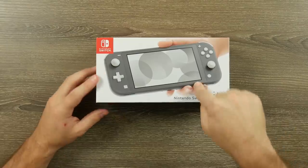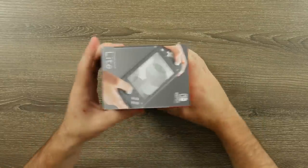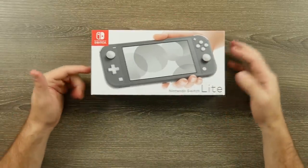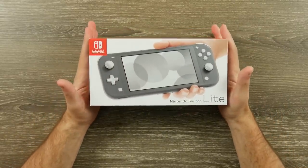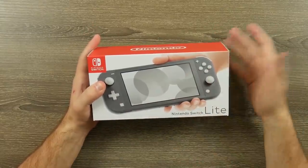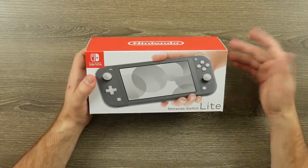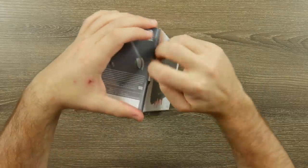On the front we have the gray Switch Lite; they also had a yellow and turquoise model. On the top it says Nintendo Switch Lite, and the back shows front and back views of the console. It's a pretty standard box — much, much smaller than the regular Switch box, which makes sense because it's also missing quite a bit of stuff the regular Switch has, including Joy-Con controllers, a dock, a grip, and all that.